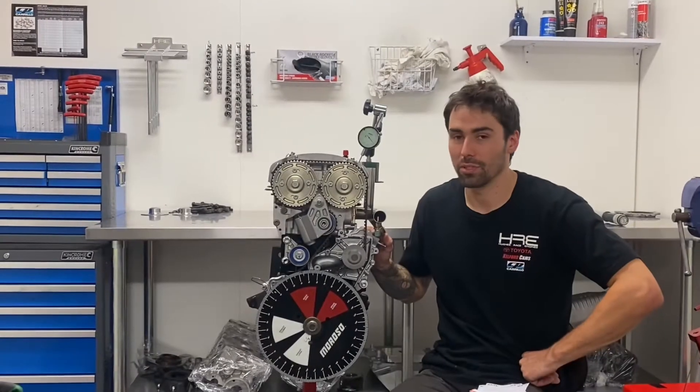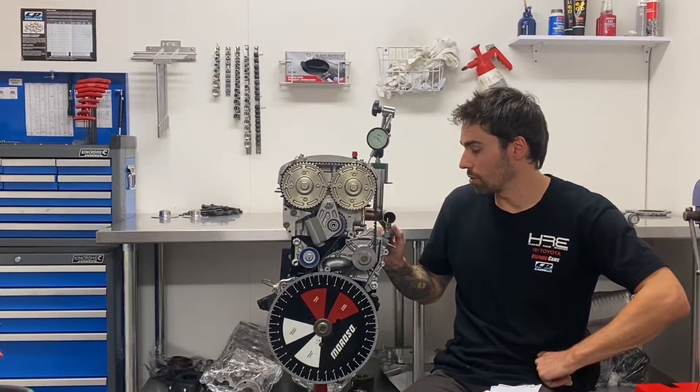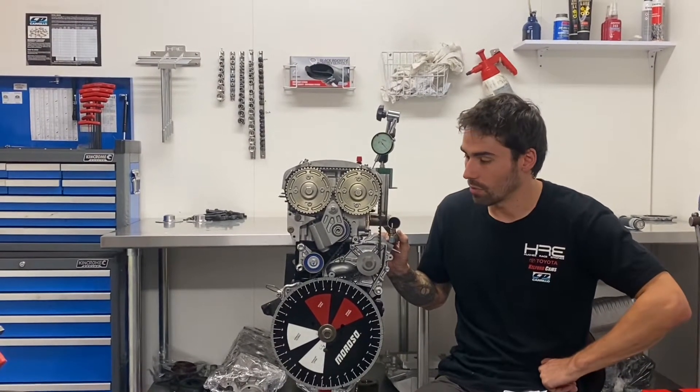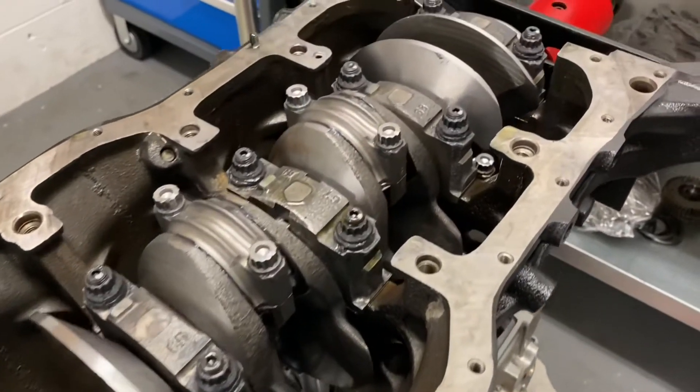The assignment here is one of our Beams 3SG builds. This is running a 5S block, it's a 2.1 litre, it's got Tram 12.71 compression ratio pistons, coolout I-beam rods at the mains.